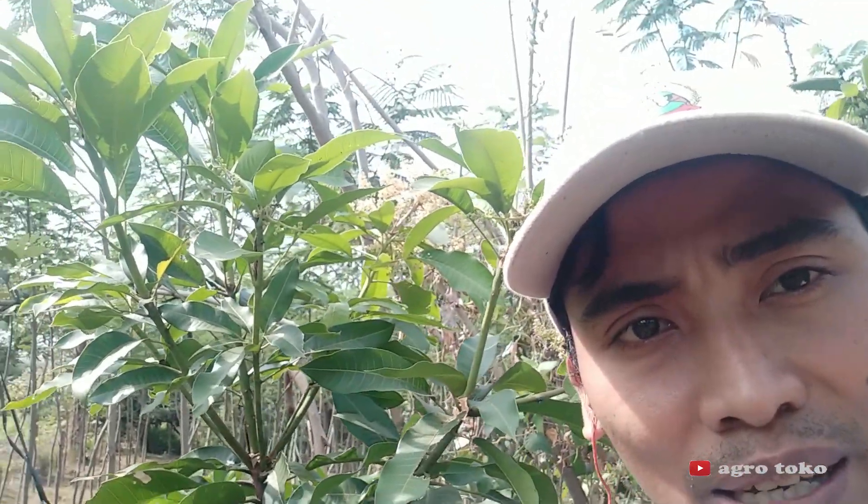Untuk teknik pencangkoan dan cara menanamnya ada di kolom deskripsi di bawah video ini. Silahkan cek dan lihat di bawah video ini. Nanti kami akan berikan link-link tutorial cara-cara bagaimana menempel, menyambung, dan mencangkok tanaman.